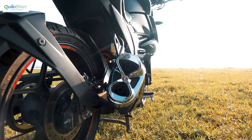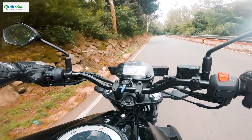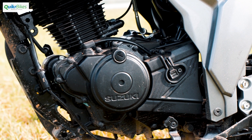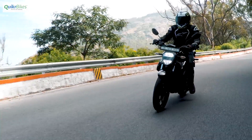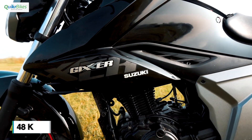The new version though has a much better exhaust note. It sounds louder and sportier than before, making riding the Gixxer a whole lot more involving. Refinement levels are definitely better than the previous version and it feels much more composed at higher revs. The fuel injection has also resulted in better mileage figures of 48 km to the litre.